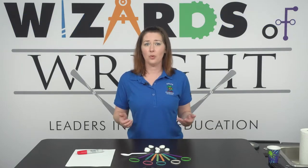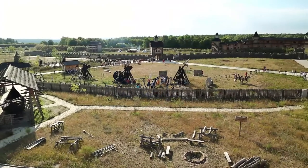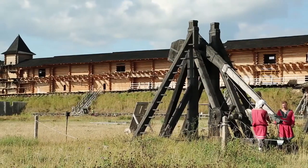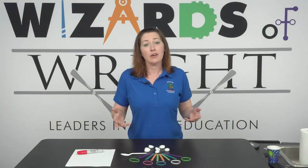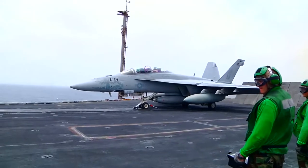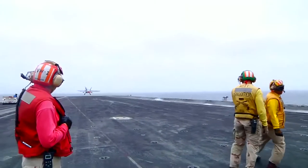A catapult is a tool that uses mechanical advantage to forcefully propel projectiles. In ancient times, catapults were used as siege weapons to launch massive objects like boulders and spears at enemy troops and fortifications. In modern times, the military uses a steam-powered catapult to generate the speed required for a plane to take off from an aircraft carrier's short runway.